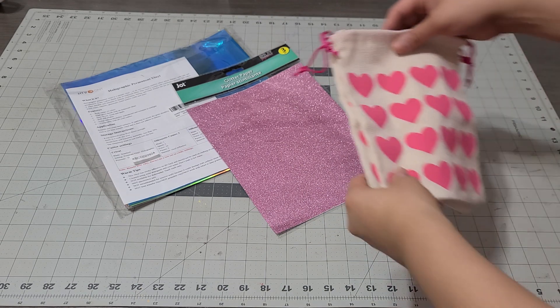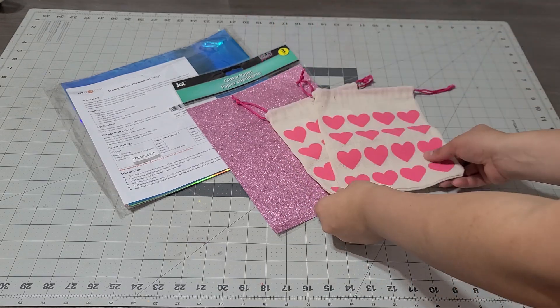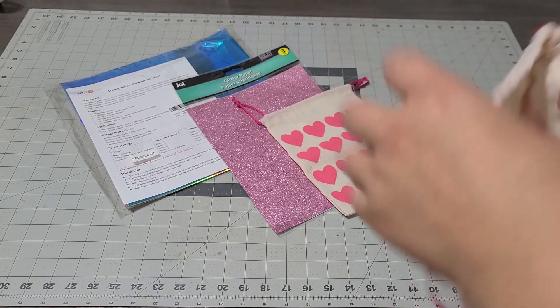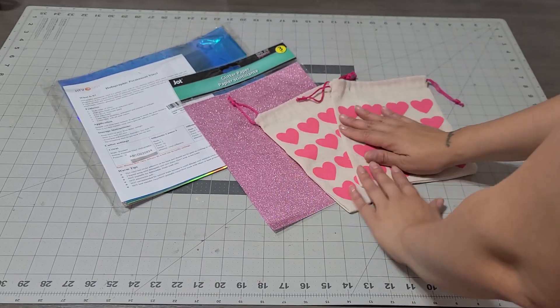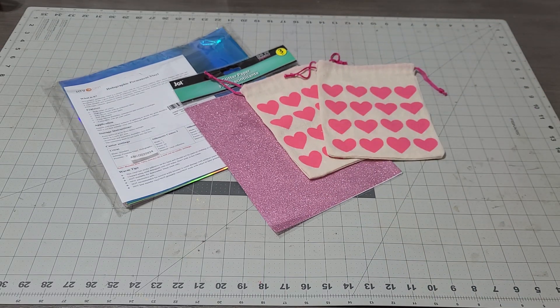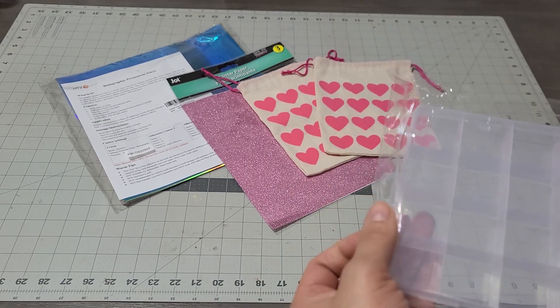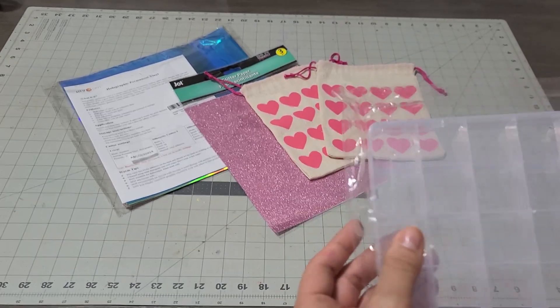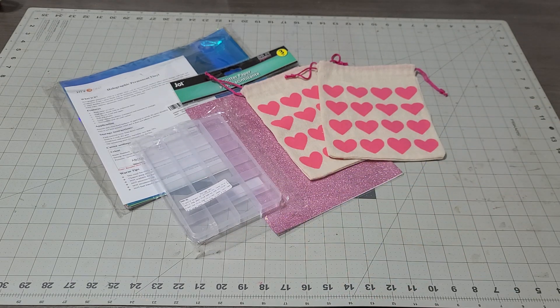I'm going to add two Valentine's goodie bags — how cute are these? I separated them so you guys could see them better, but they're just little bags and you add whatever you want to them. I'm also going to add an arts and crafts box — brand new, I'm not even going to open it. This is to put your beads, your wood beads — I thought that would be great for a ton of you.